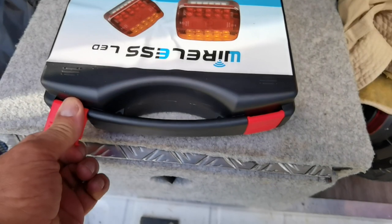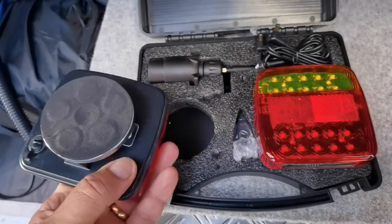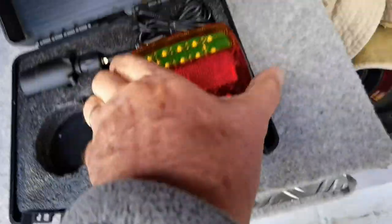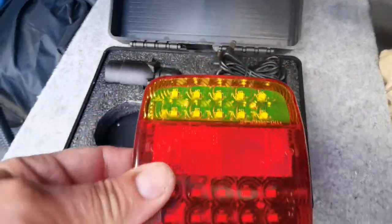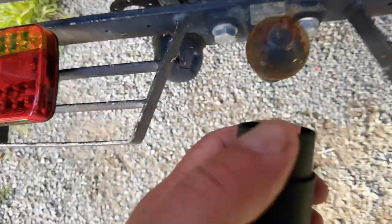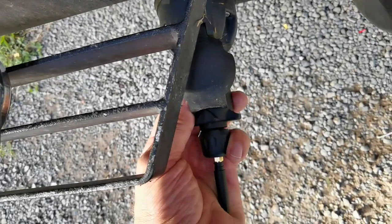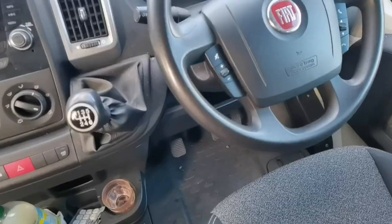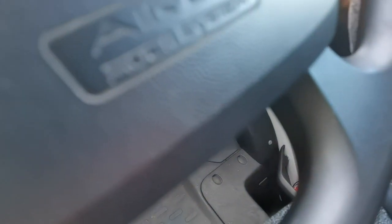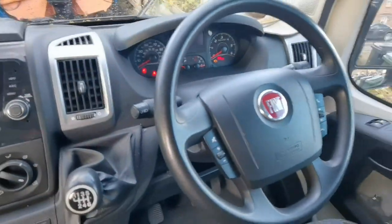It's actually a cracking bit of kit - about 39 quid. All you do is take one out, press the button once, put it where you want - you can leave them on here if you wanted to. Press the button underneath and it comes on like so. Then you just plug this wireless unit in - it can only go in one way, make sure it goes home. Let's give it a quick test.